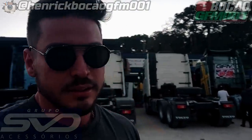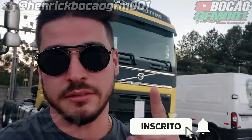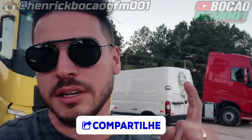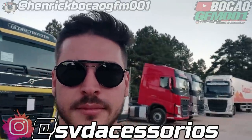Então é isso aí, galerinha. Finalizando mais um vídeo pro canal. No próximo vídeo vocês vão ver todos os detalhes que fiz no caminhão já depois de colocado. Agradecer todo mundo da SVD — quem estiver precisando deles, estou muito surpreso, fui muito bem tratado aqui, fizeram muita questão de mim e foram muitos os presentes que ganhei. Depois vou mostrar o que estiver instalado no caminhão no próximo vídeo. Quem não é inscrito no canal, aproveita e já se inscreva, curte, compartilha. Tamo junto, é nóis. Até o próximo vídeo.